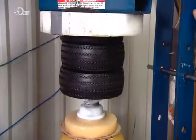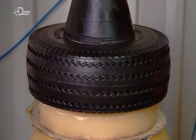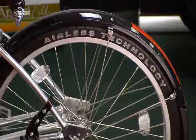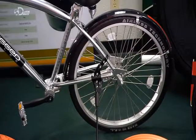Besides making the tyre flat-resistant, the closed-cell structure of this polyurethane foam doesn't absorb water, meaning wet conditions don't hamper their performance. The tyre is also UV-resistant and withstands high abrasion, and can last two to three times longer than an air-filled tyre.